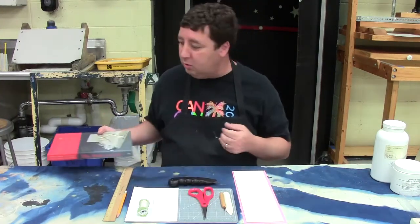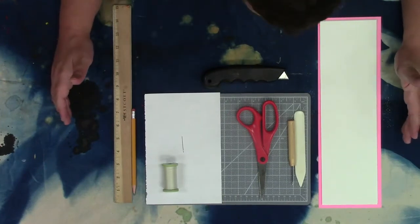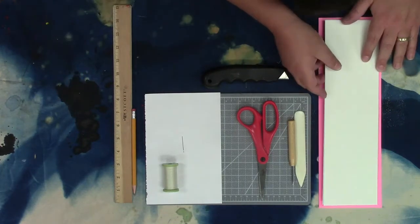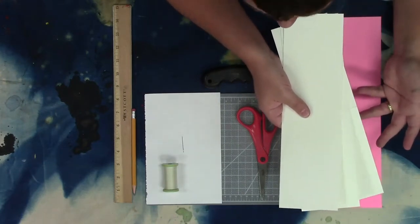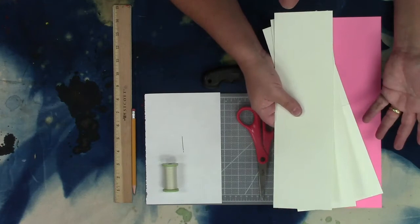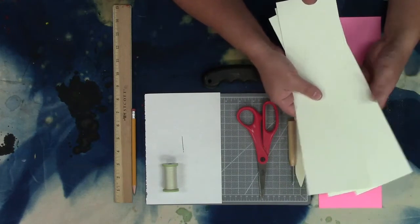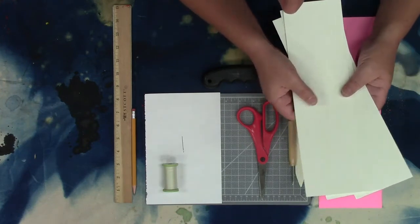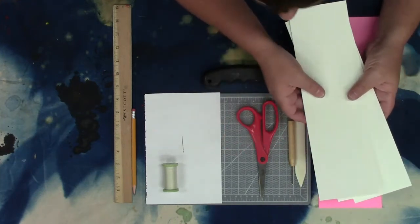I'm going to show you a really simple way to sew up a book. Before we get started, it's nice to have all your supplies in one place. I have some pieces of watercolor paper — you can use a lot of different kinds of paper. Go to an art store and search for really cool handmade papers. Anything you can fold works: newsprint, fabric, wallpaper samples, transparency or vellum for translucent pages, tracing paper — really whatever you can think of.